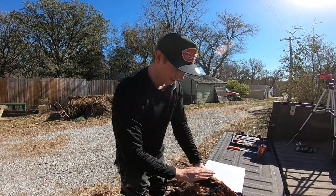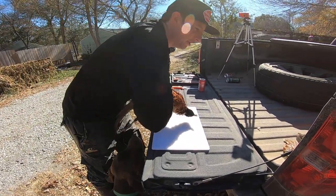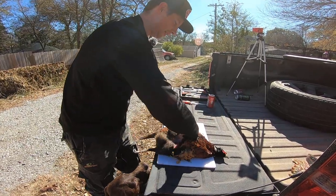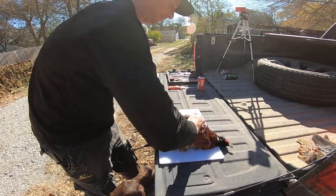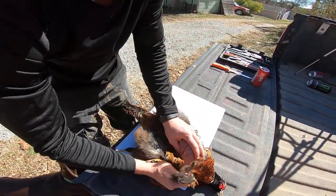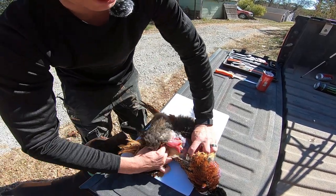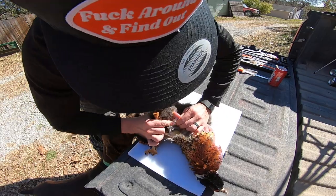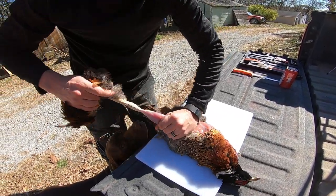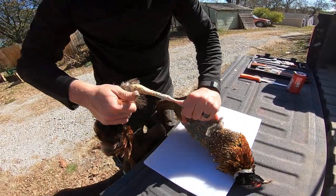Next step is you grab the legs like this and you split it apart and you'll feel the skin break away like that. And you grab the feathers and just peel straight back like that. Then you'll have the leg open and you'll keep peeling around the leg.